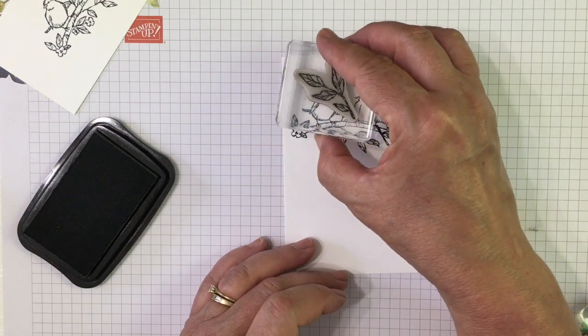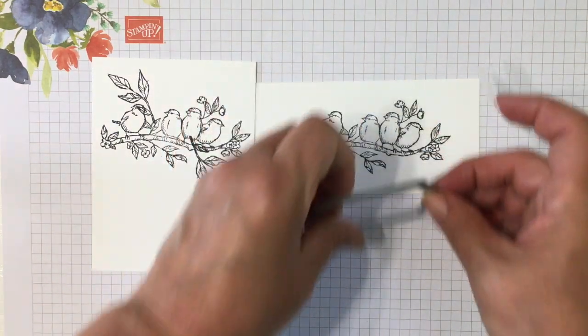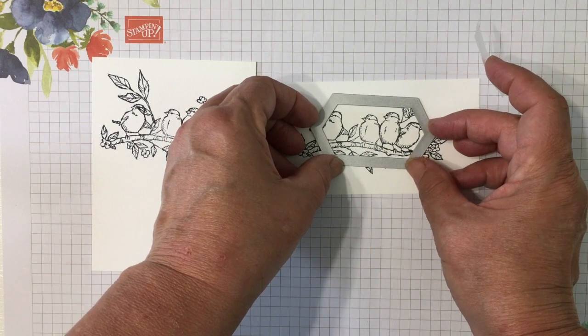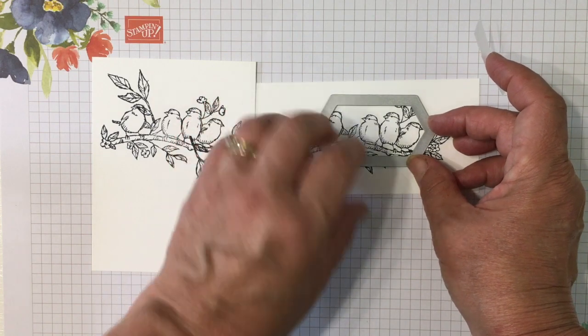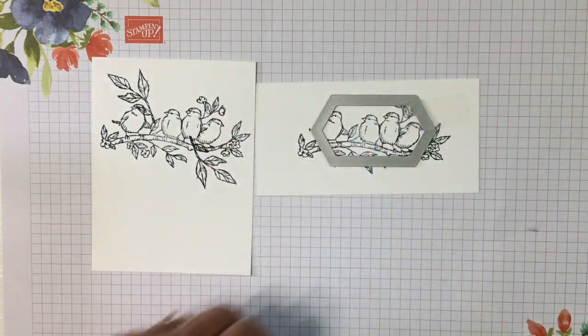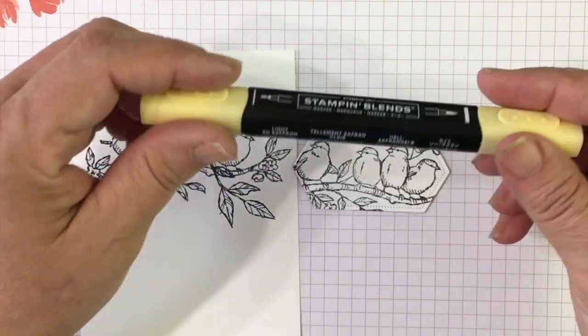Just go ahead and put just a little bit of extra greenery. Then we're going to cut out our top layer of birds with our stitched nested label. I'm going to run that through my cutting machine — super simple. And now we're ready to color.